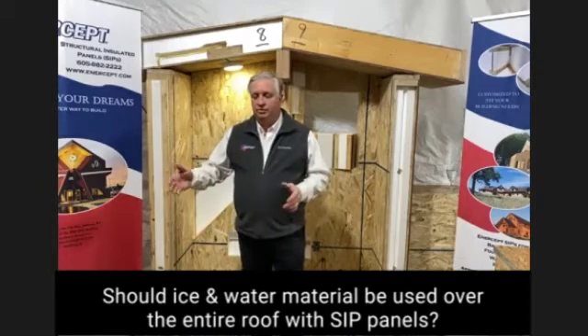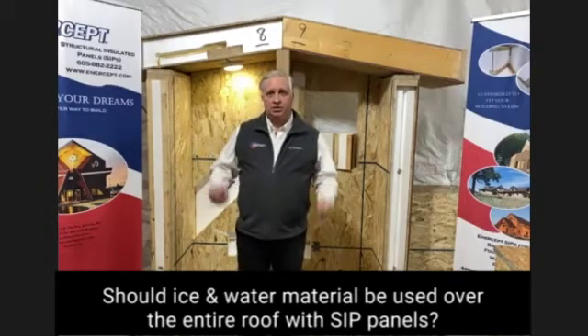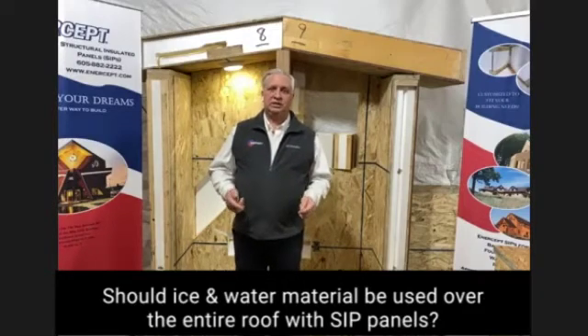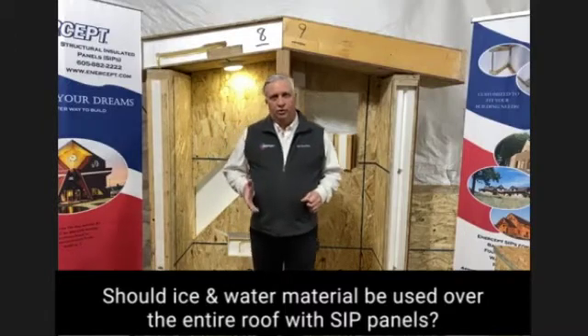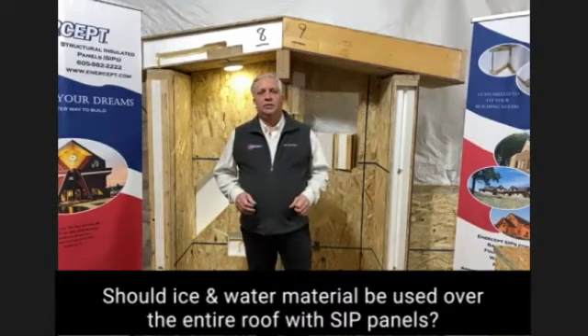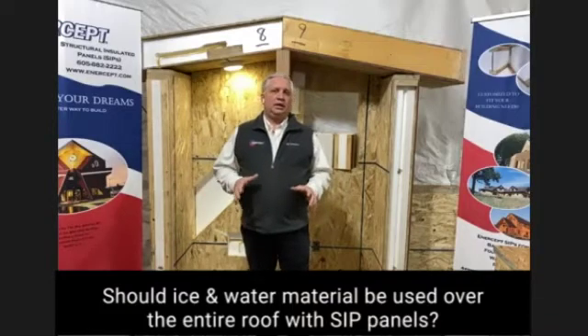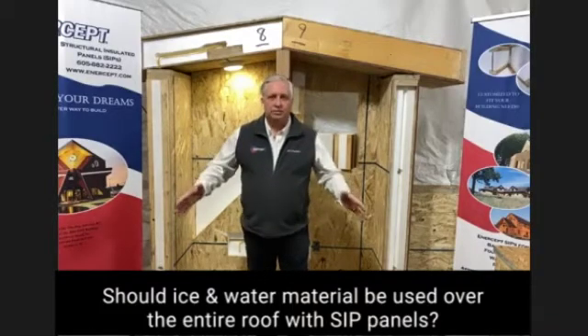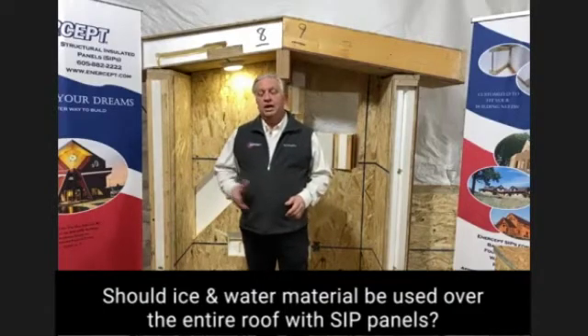Depending on your climate and your particular circumstances, I'd recommend you talk to your regional sales manager specifically about your location and have them do a little research for you. Maybe going with a cold roof is the right thing, but under any circumstances I would discourage ice and water on the whole roof.